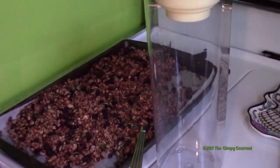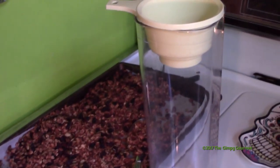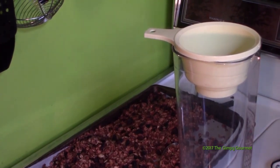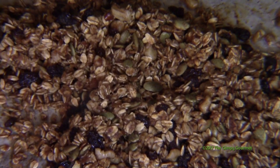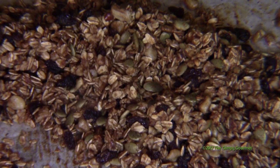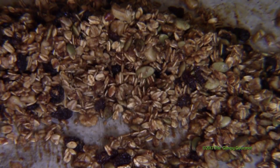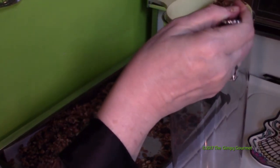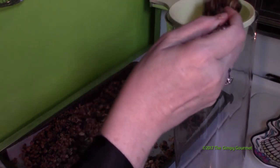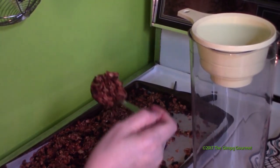The granola is out of the oven and we've let it cool for a while. Now I'm going to move it into a canister. I put a canning funnel here — it's got a big wide mouth and works much better for transferring. This canister is part of an OXO Good Grips canister set; there are about 16 pieces and we're still using most of them. OXO Good Grips is a great company and we use a lot of their products.